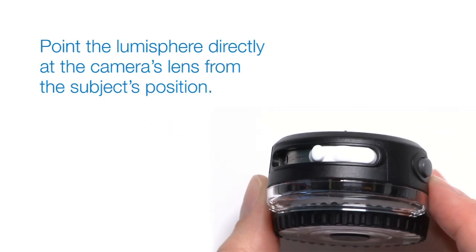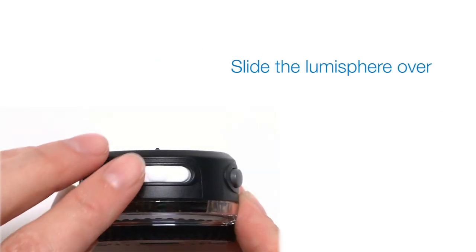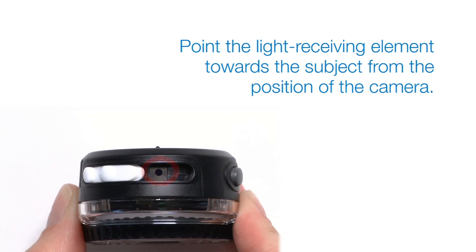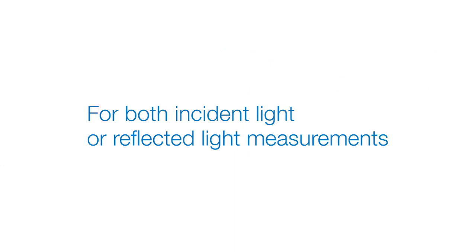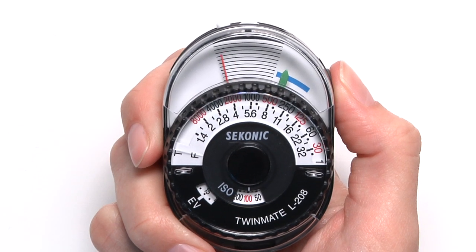For incident light measurements, point the lumisphere directly at the camera's lens from the subject's position. To measure reflected light, slide the lumisphere to the right, then point the light receiving element towards the subject from the position of the camera. For both incident light or reflected light measurements, hold the measure button until the needle stops moving.